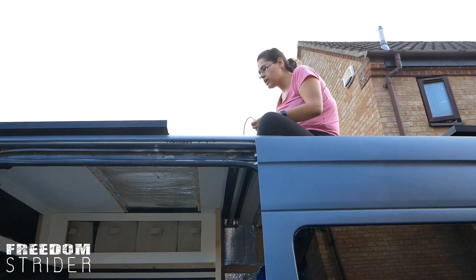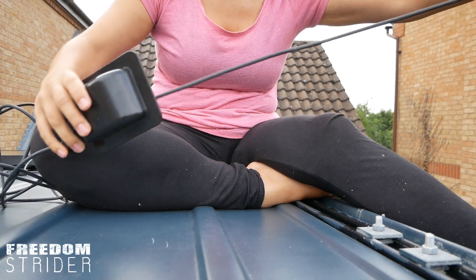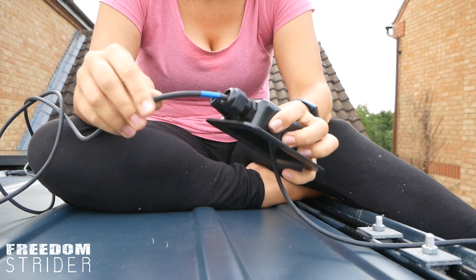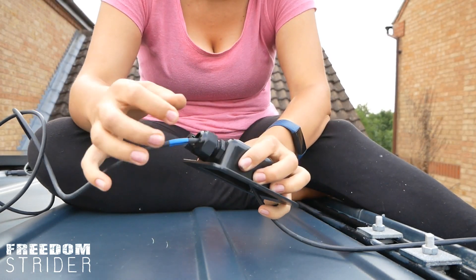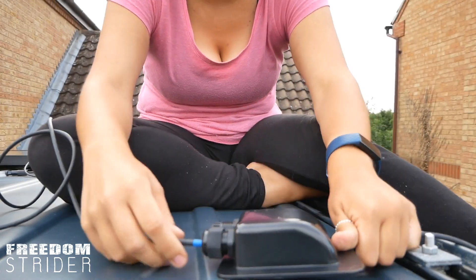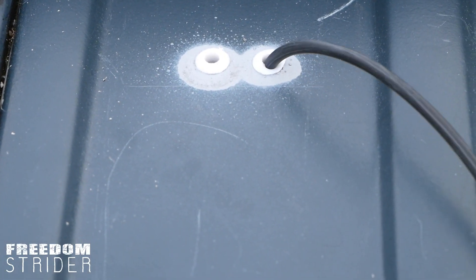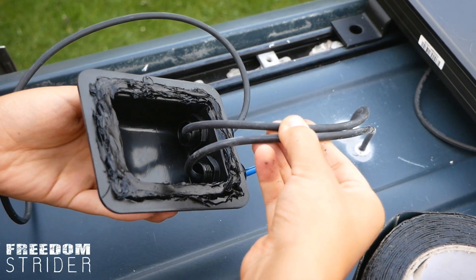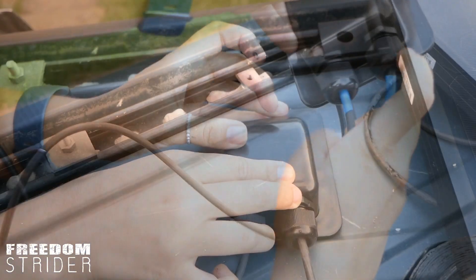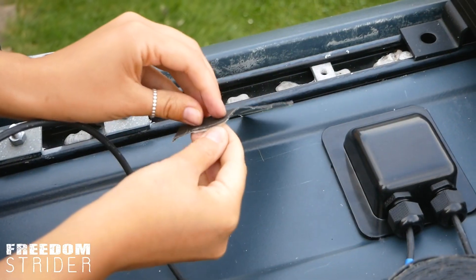The next step is to stick down the gland, but we need to think about slack - we need to leave enough for a future tilting mechanism, so about one and a half meters of slack on the roof. The blue line marks where we want the gland to end. We'll feed it down again to take measurements, then apply sealant onto the gland and push it back into position.